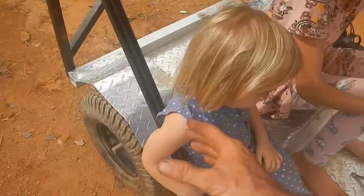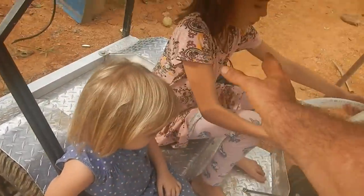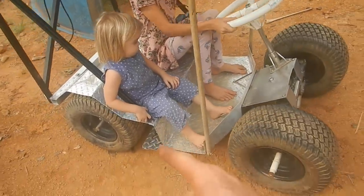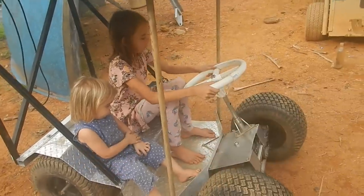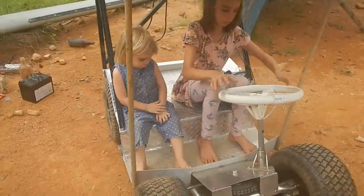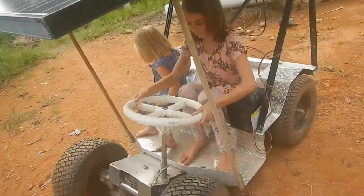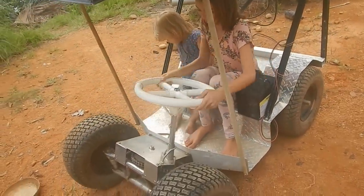I didn't want to put the battery here and over there because then it took up too much space. But yeah, with one down there, one at the bottom, then one over there — I think it's fine. It's just a silly car we're driving around here anyway.